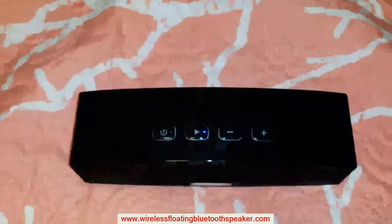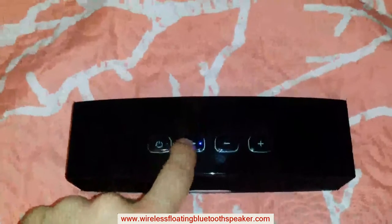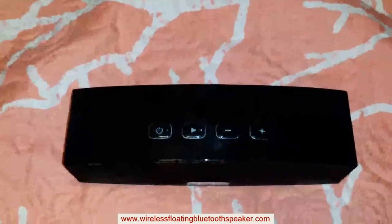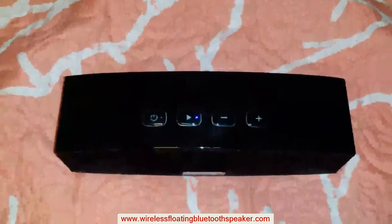To power on, press and hold the power button. Hear the sound that comes on. You want to pair a device, you press and hold play. It makes that sound — that means that it's pairing. I already set the phone up before, so it automatically connected.